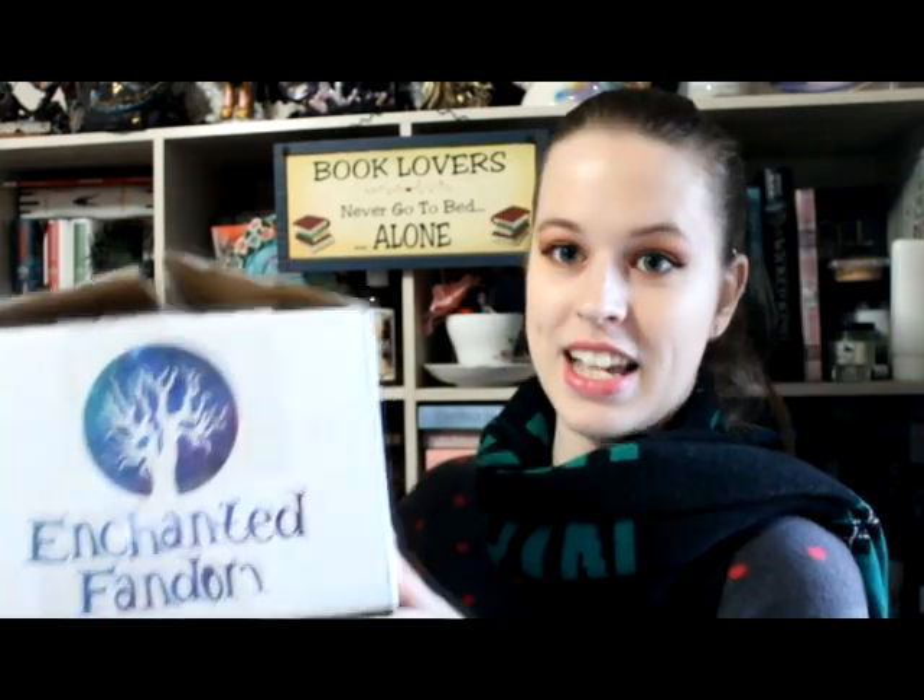Hi everybody, it's Celeste again and I am here with an unboxing today. It will actually be my first unboxing on YouTube. I've done a few of them on Instagram before but it's a bit more awkward just holding a camera and trying to pick things out. So today we are unboxing Enchanted Fandoms. I have opened the box but I have not had a look at what's inside yet, so together we're gonna see.